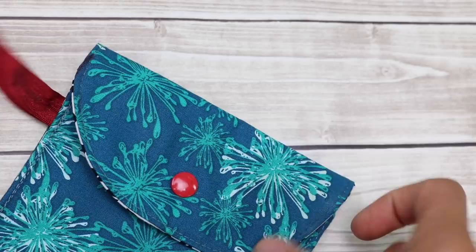Hey, it's Vanessa the Crafty Gemini. In this video tutorial, I'm going to teach you how to make a fun and easy project I call my Snappy Wristlet. Before we get into the project, if you're not yet a subscriber to my YouTube channel, go ahead and click the subscribe button. Let's get right into the project, because this is day one of my 12 days of last-minute DIY gifts.